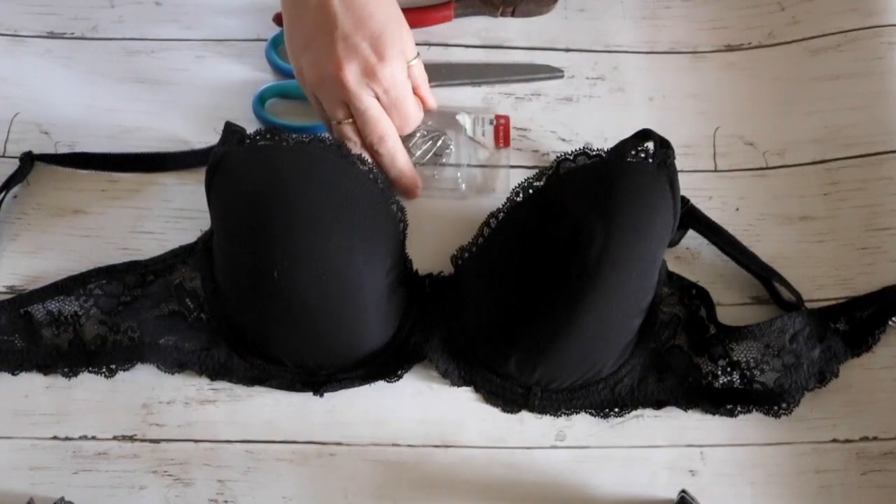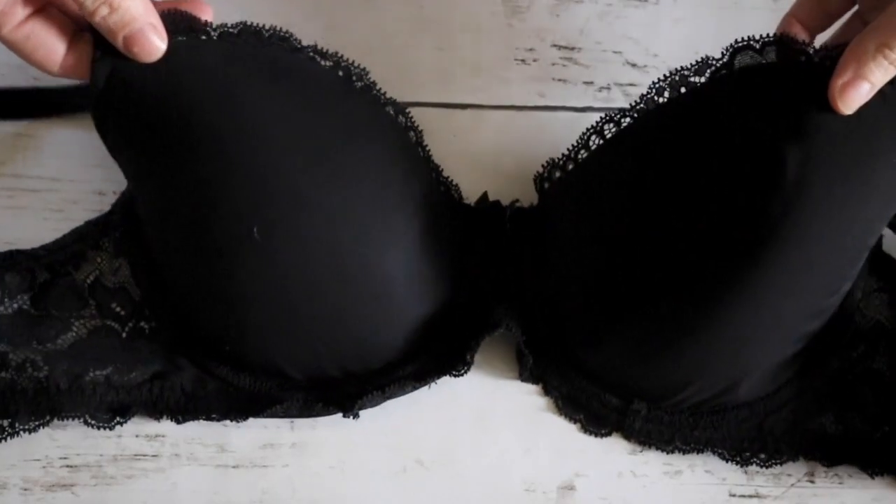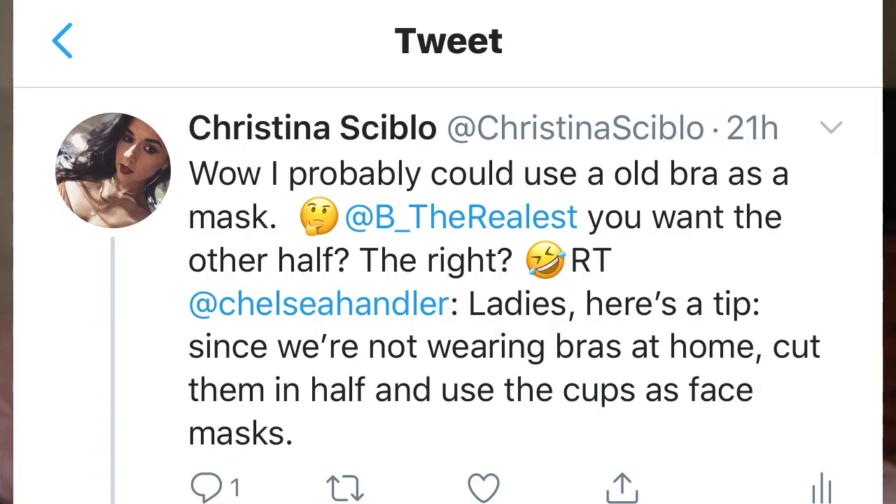In today's video I'm going to be sharing with you guys how to make a mask out of a bra. This is actually very easy to do and I'm going to be sharing how you can do it with just stuff that you have at home. I know I have a lot of old bras that don't really fit me, so I decided to use the ones I don't use and make them into masks. You don't need to go out and get anything for this. I actually got this idea from Chelsea Handler.